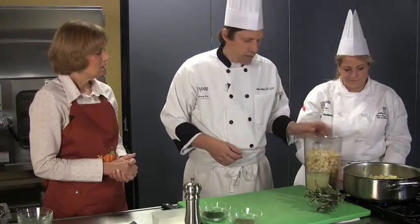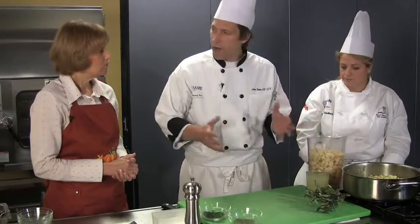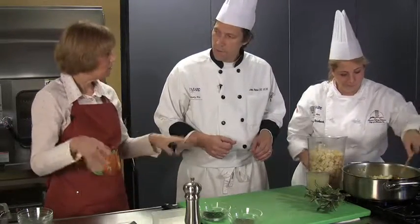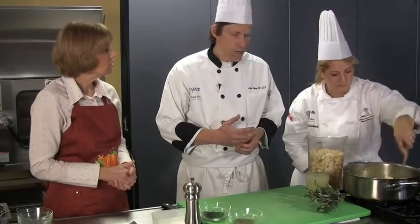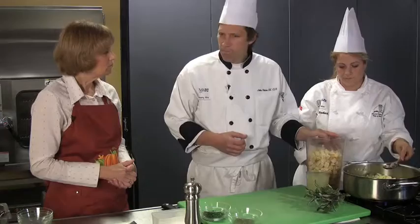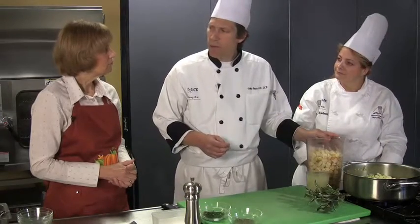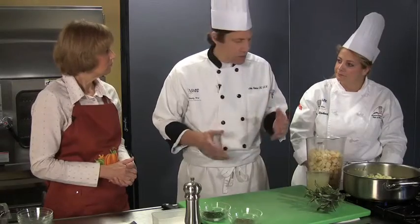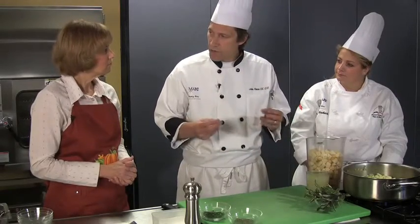Drying the bread out a little bit is a good idea. Do you spread it out in a big pan and dry it in the oven, or do you dry it sitting out on the counter? In the oven. You can see there's a little bit of color on these. I keep it at a low oven, maybe 325°, and you just have to kind of watch it — you don't need a lot of color, you just want to dry it out.